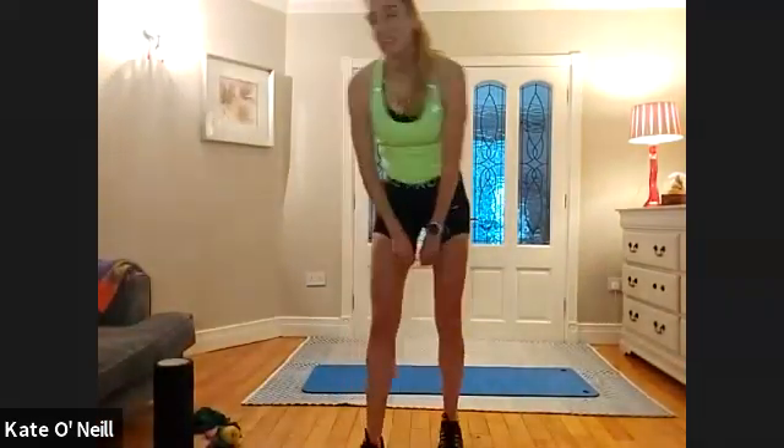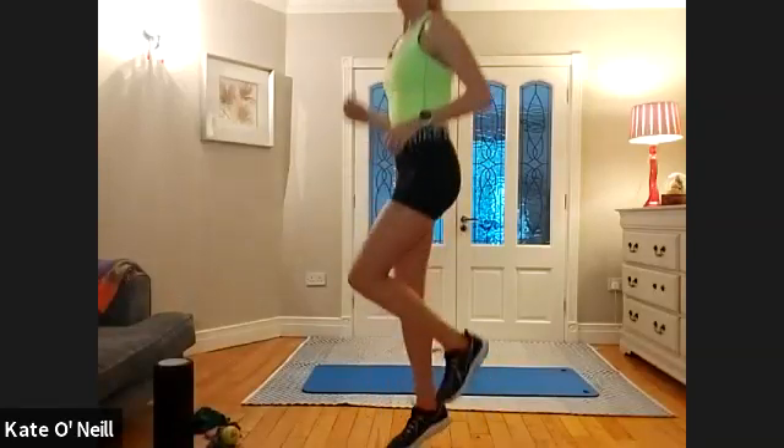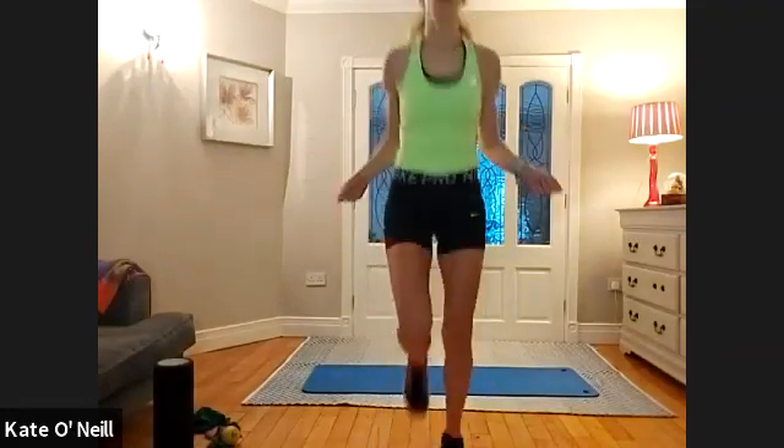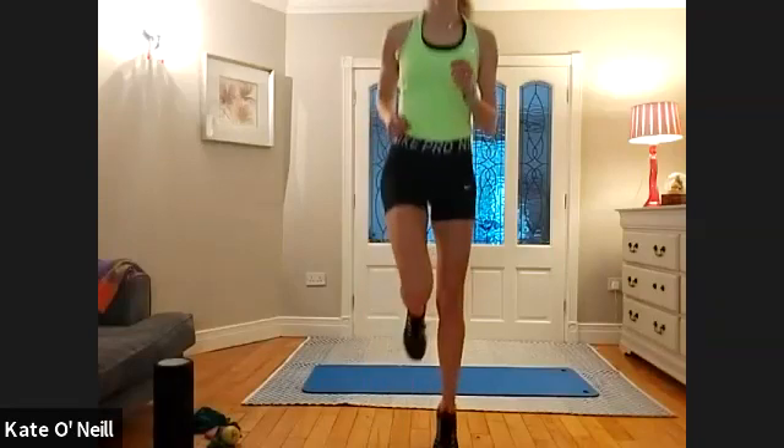Coming back up to standing — first round done. Just a nice gentle jog on the spot to shake out the legs before we move on, and keep the heart rate up — we don't want that heart rate dropping. From there, we're going to go onto a double tap left and right — so a double skip. You're jumping twice on the left and the right. You can introduce the arms and stick out the leg if you want — imaginary skipping. Going for ten, nine, eight, seven, six, five, four, three, two, one — bring it in.